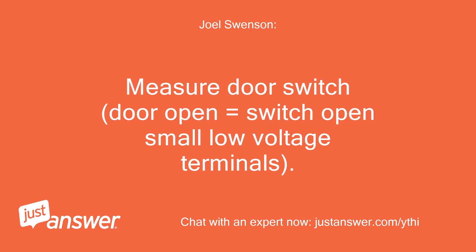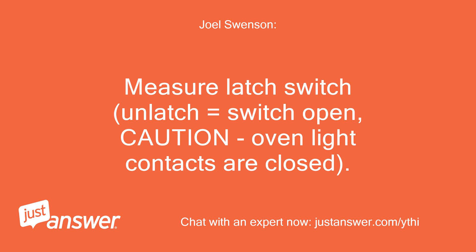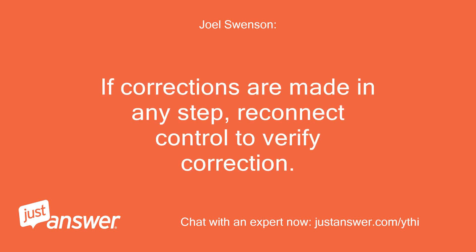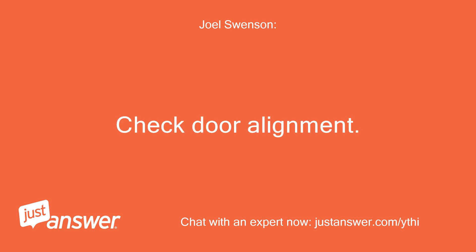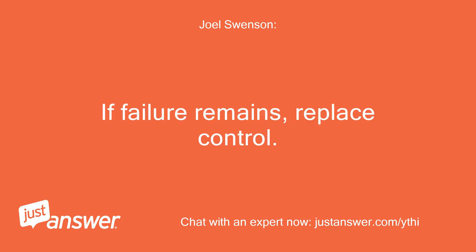Measure door switch — door open equals switch open; small low voltage terminals. Measure latch switch — unlatch equals switch open. Caution: oven light contacts are closed. If corrections are made in any step, reconnect control to verify correction. Check door alignment. If failure remains, replace control.